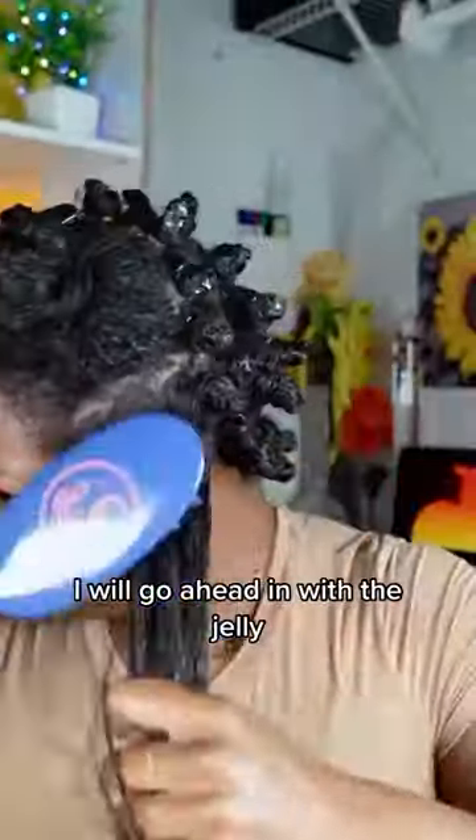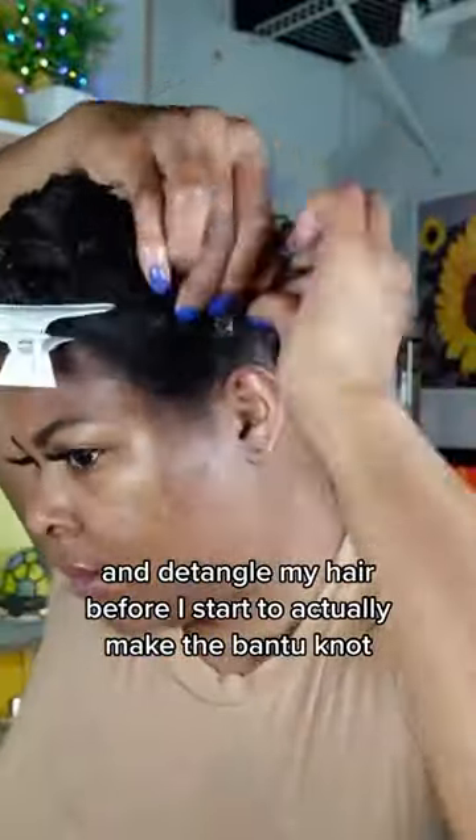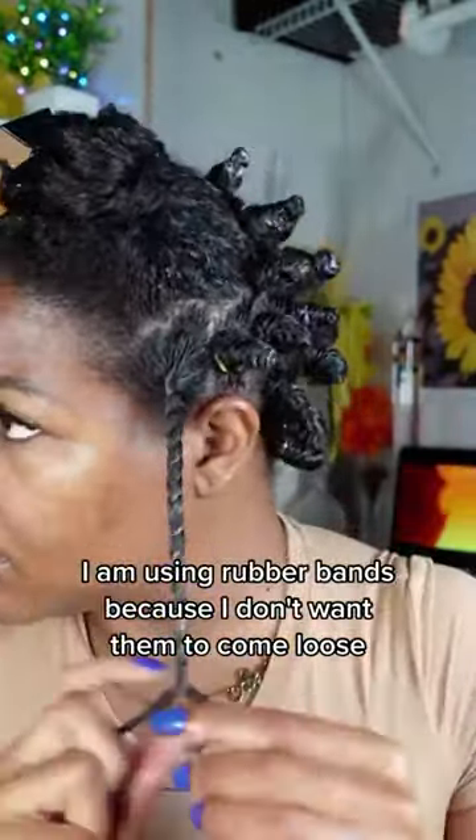After I'm done separating, I will go ahead in with the jelly and detangle my hair before I start to actually make the Bantu knot. And to secure the Bantu knots, I am using rubber bands because I don't want them to come loose as they're drying.